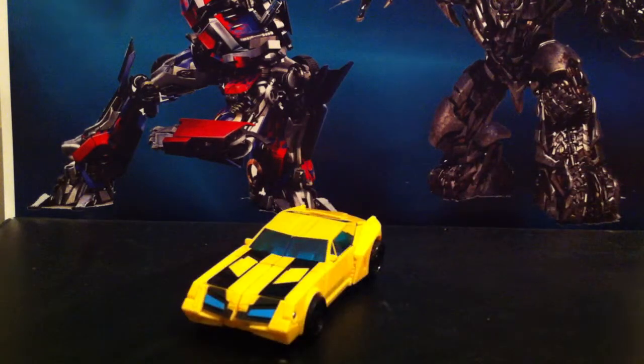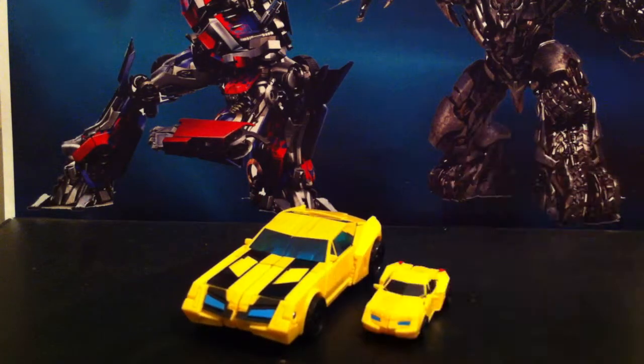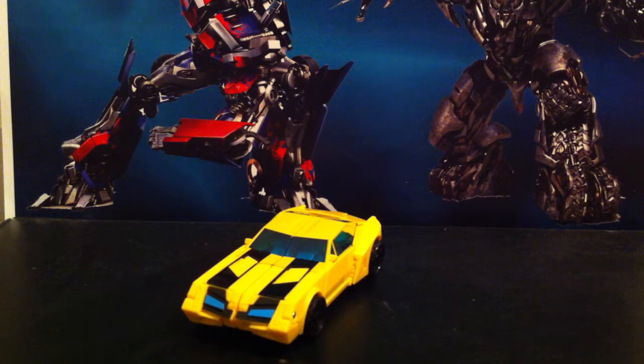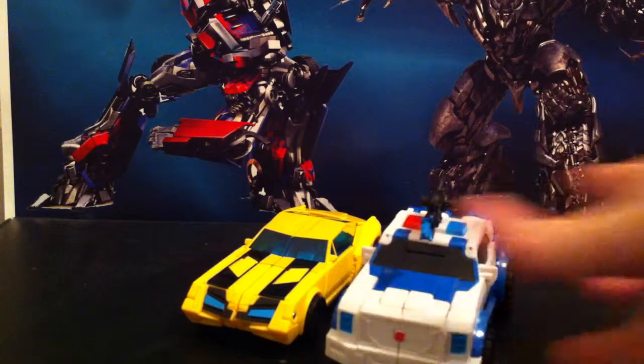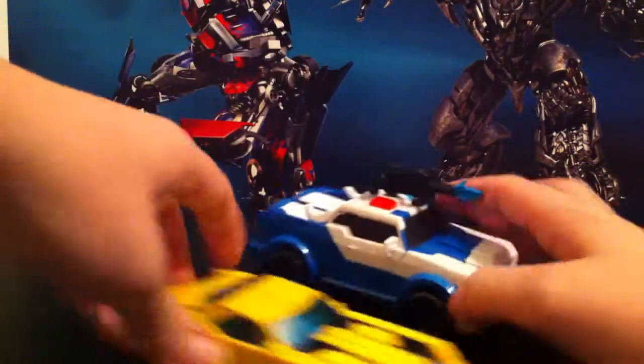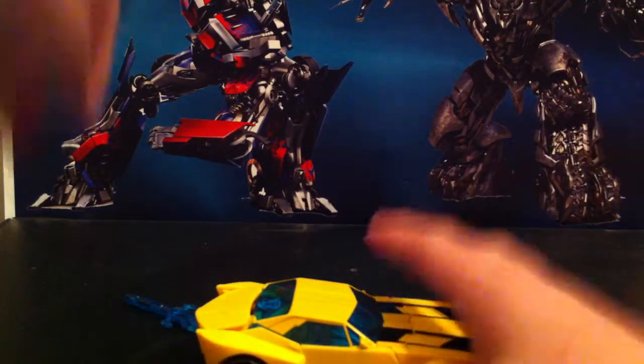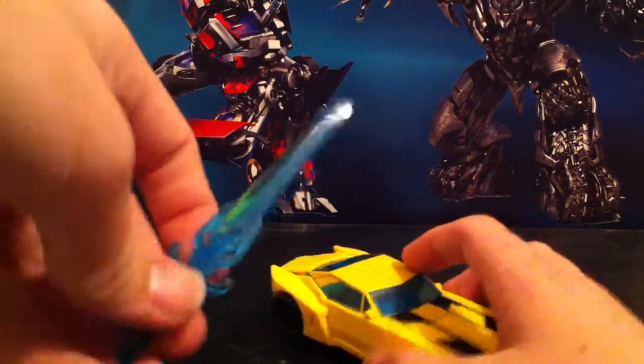Speaking of the legend class, here he is next to him. The legend class one — they both look so bright with the coloring but they're actually a little bit more of a darker yellow. And also, just because she's here, there's Strongarm.